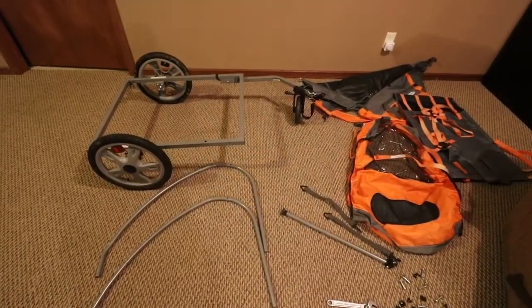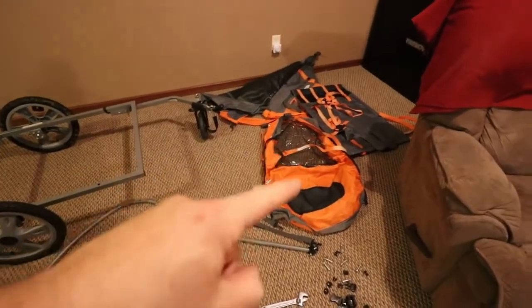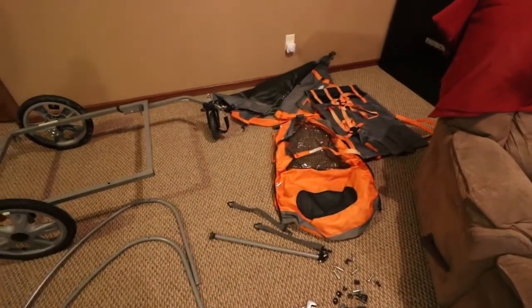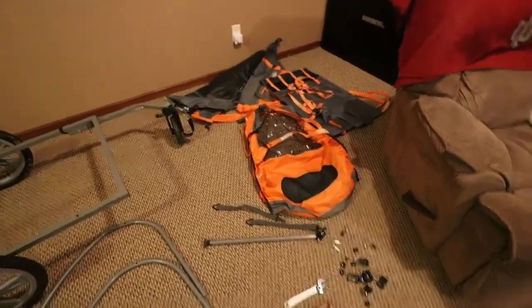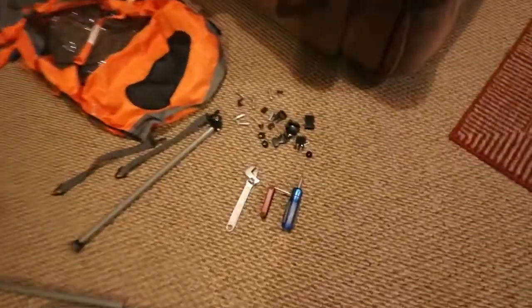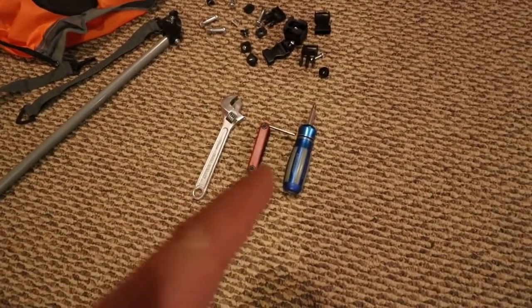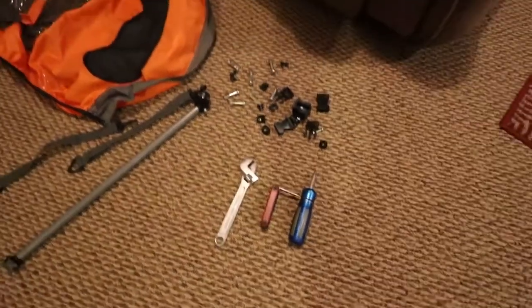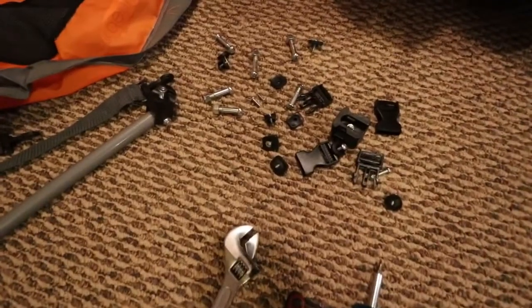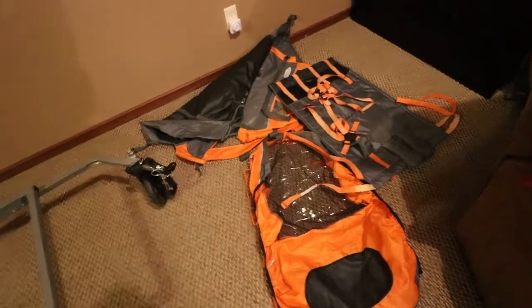Here we are with everything stripped down — I've got all the canvas pieces stripped off. I wanted to do that without cutting them with a razor knife. The only tools you really need are an adjustable wrench, one allen key, and a Phillips screwdriver. There's quite a bit of hardware, but I didn't know if I was going to reuse any of it, so I wanted to keep all that intact.